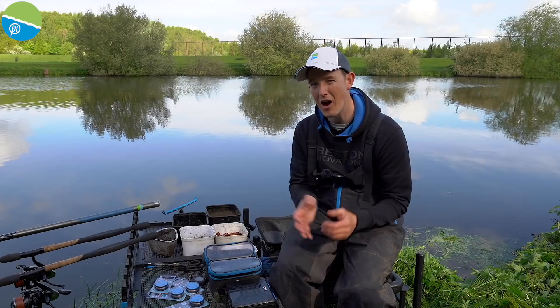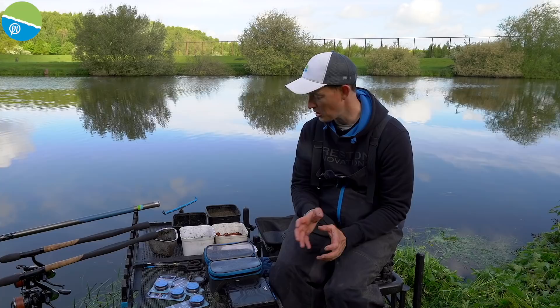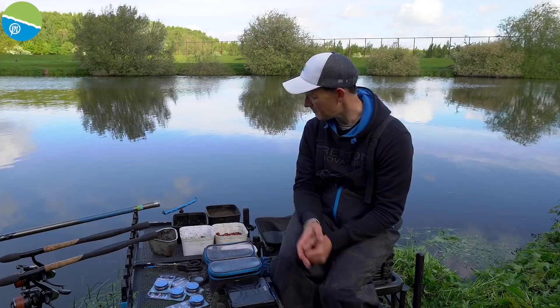Welcome to the New Junction Canal, a beautiful piece of water. Today we're going to talk all about bream and skimmer fishing on this style of natural venue. There are lots of these big canals up and down the country, and even on a small reservoir, the tactics I'm going to show you today will work really well. Let's get straight into it and have a look at my tackle.